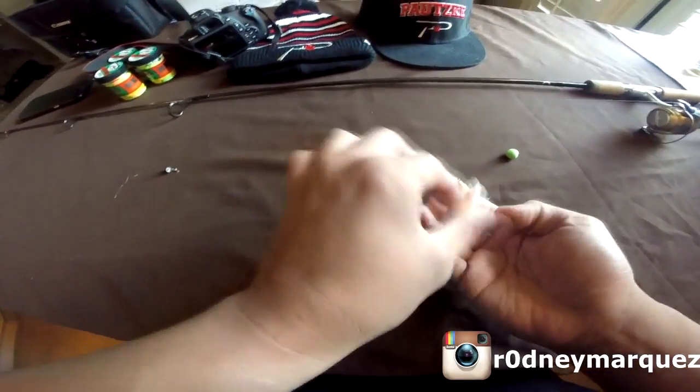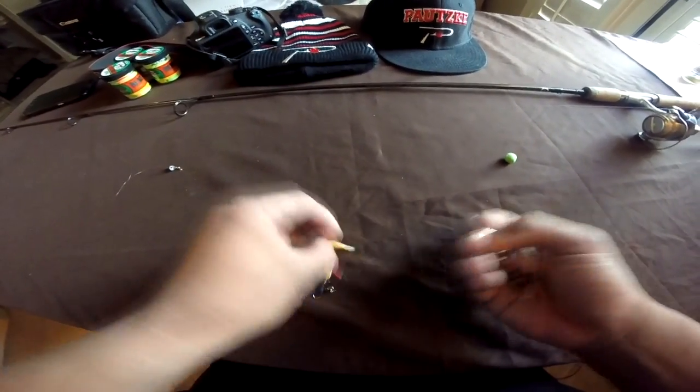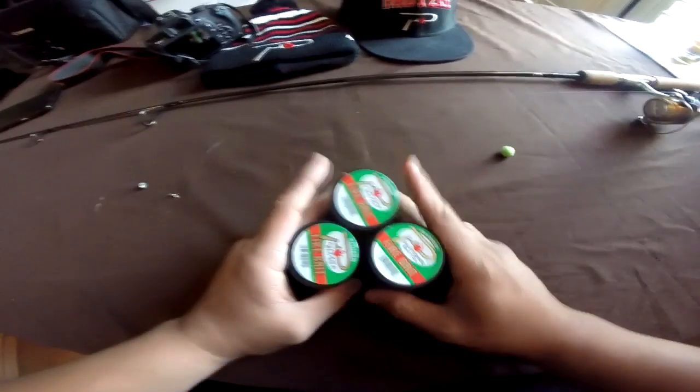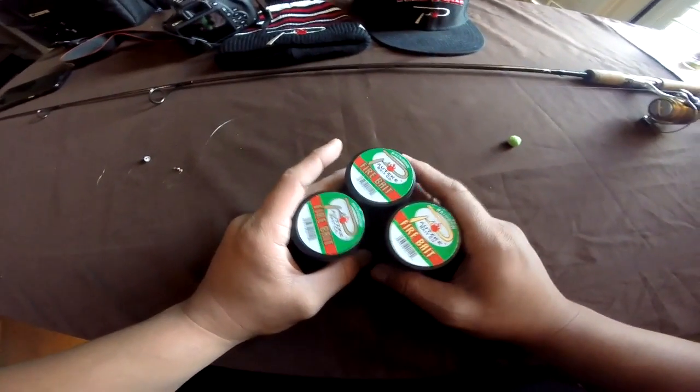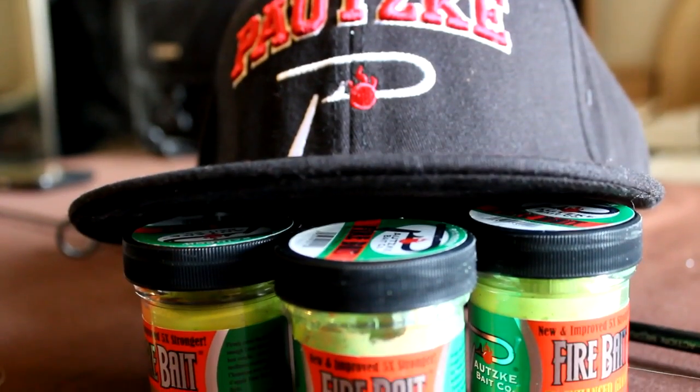So with that being said, I want to make a video for you guys on how to catch rainbow trout on trout dough. There's a lot of trout dough out there and one of my favorite trout dough companies is Patski — they make a very nice trout dough.